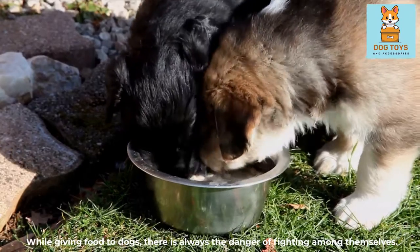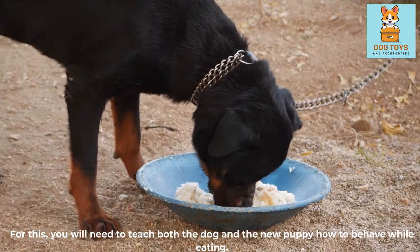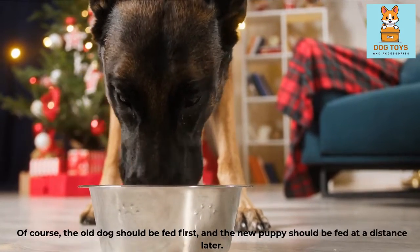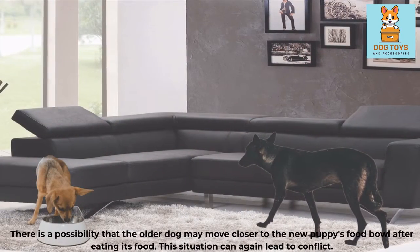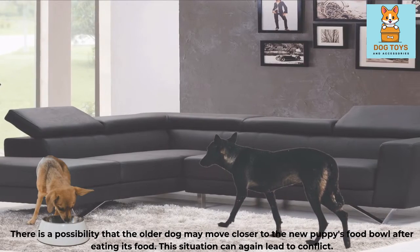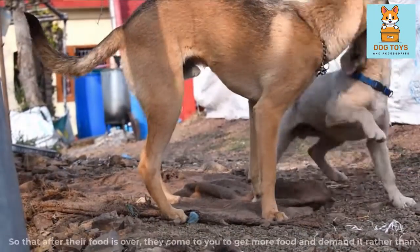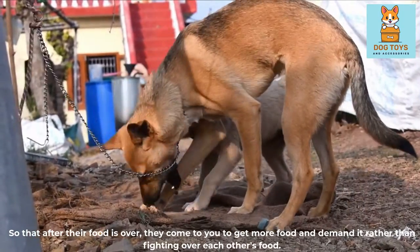While giving food to dogs, there is always the danger of fighting. You will need to teach both the dog and the new puppy how to behave while eating. The old dog should be fed first, and the new puppy should be fed at a distance later. There is a possibility the older dog may move closer to the new puppy's food bowl after eating — this can again lead to conflict. Train both so that after their food is finished, they come to you to ask for more rather than fighting over each other's food.